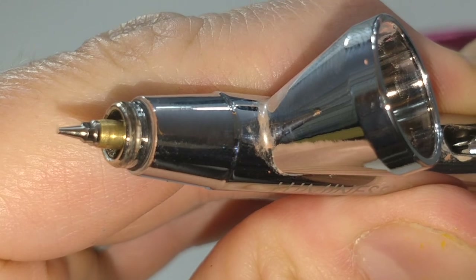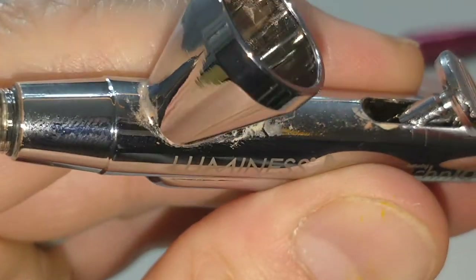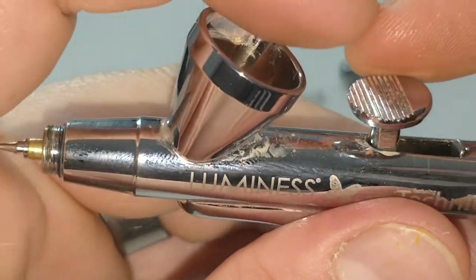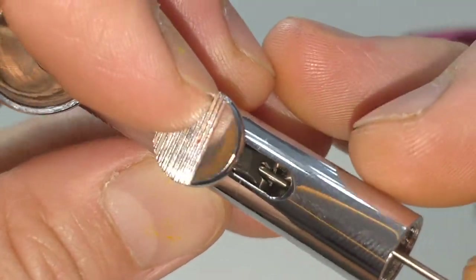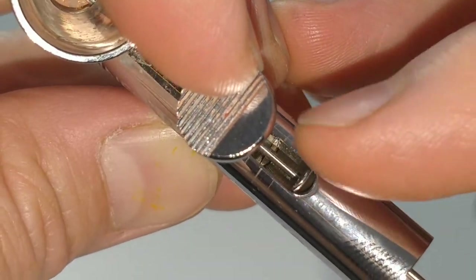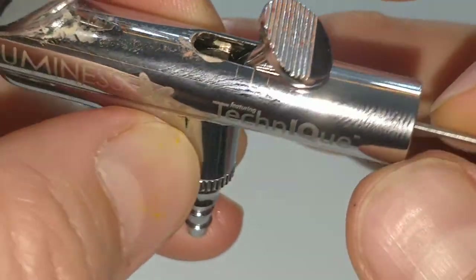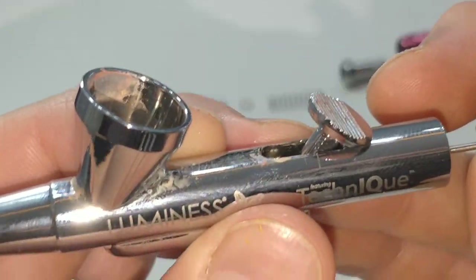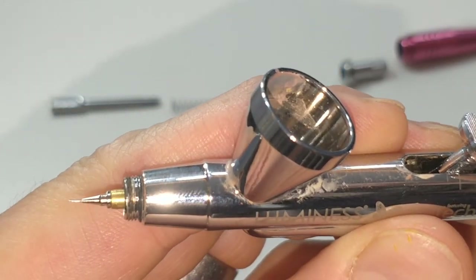So you see the very tip? It has successfully gone through that piece we dropped, and it's also gone through the trigger. It's loose right now, but it's not going anywhere because it's been held in by the rod — so that's what we want. Push that all the way in.